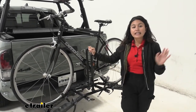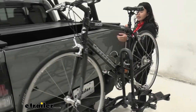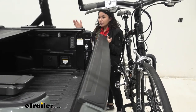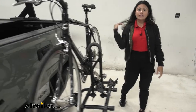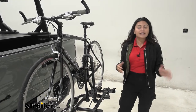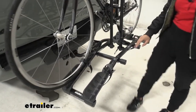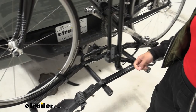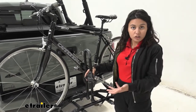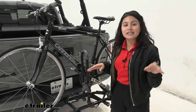This bike rack does not tilt away, so if you want to access your truck bed with bikes on, notice how the bike is in the way — you can still open your tonneau cover, but if you need tilt-away functionality, you may want to check out something like the Swagman Schnook. The way the bike is held on is with three touch points: two wheel straps and a frame mount. That frame mount is unique because you can move it up, down, left, right, and even around depending on the size and shape of your frame.